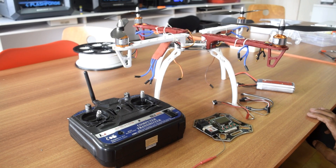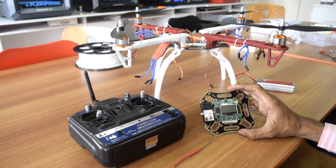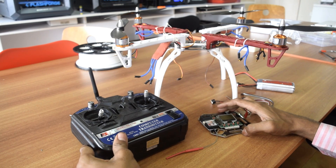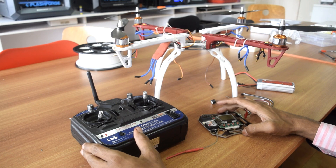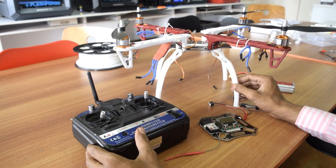Hello guys, welcome to my channel. My name is Kausif Siddiqui and in this video I will show you how to make a budget drone using the KK 2.15 flight controller and the FlySky CT6B budget transmitter and receiver. Here I have a chassis which is already mounted.